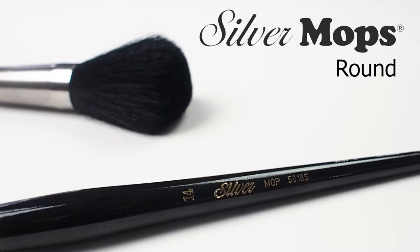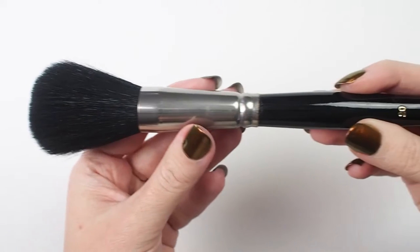Check out Silver's Black Goat Hair Mop. This short-handled brush has been handmade by artisans.